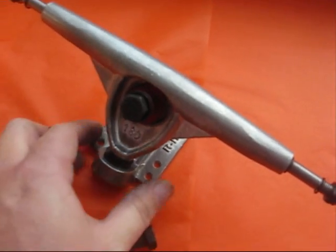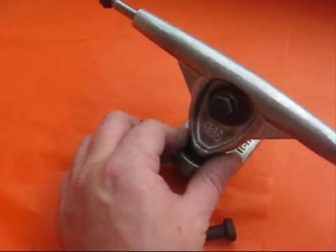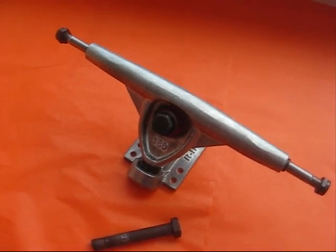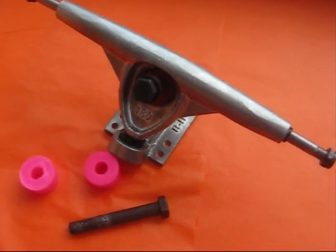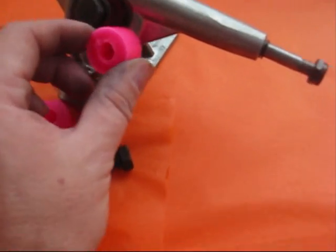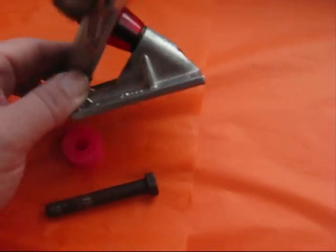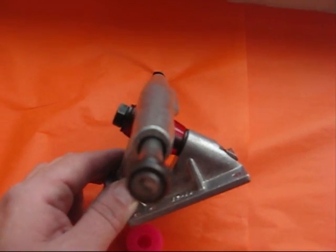It fits perfectly with the standard Randall bushings, but what a lot of people want to do is use barrel bushings top and bottom. These are slightly taller than the top bushing in the Randall, and the problem is — if you notice — there's not a lot of room there.